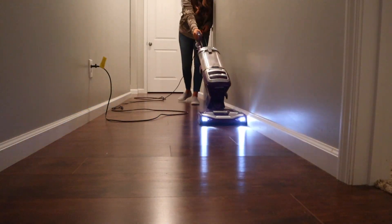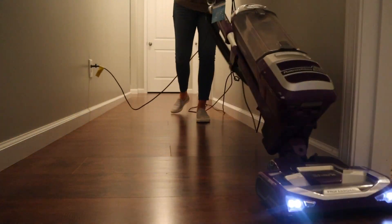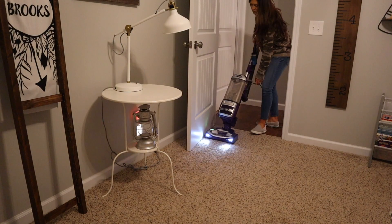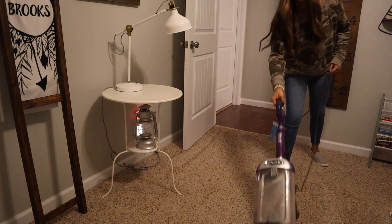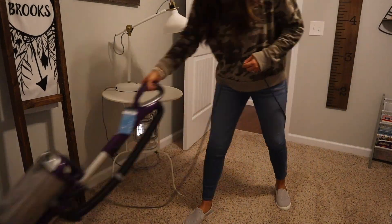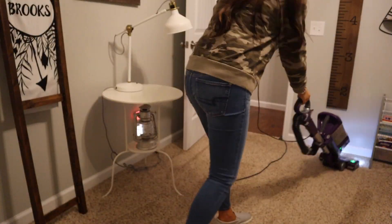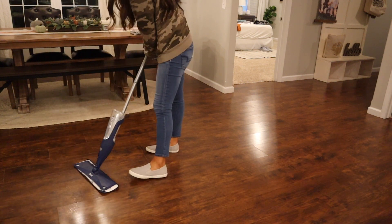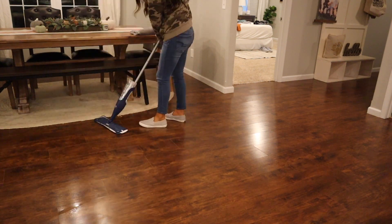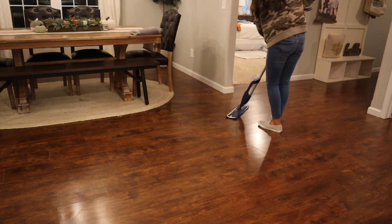I'm checking things off right and left, and the last thing to do is clean the floors. I take my Shark vacuum and vacuum all the floors — I switched it up and I'm showing parts of Brooks's side of the house this time. There are two extra bedrooms I did get to as well. Then I moved on to mopping with my Bona — that little quick mop that gets the floors nice and clean.